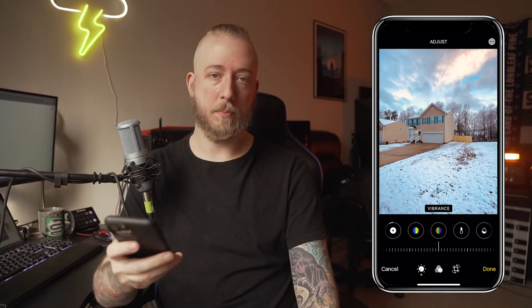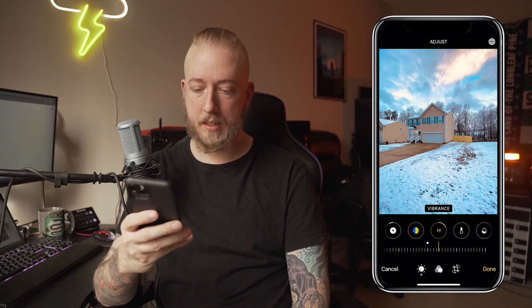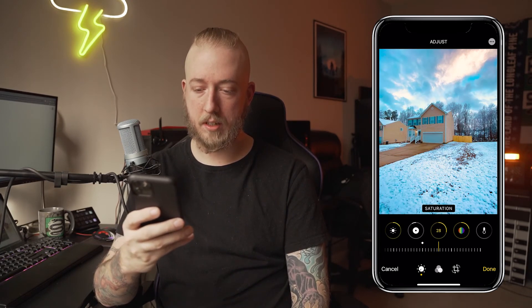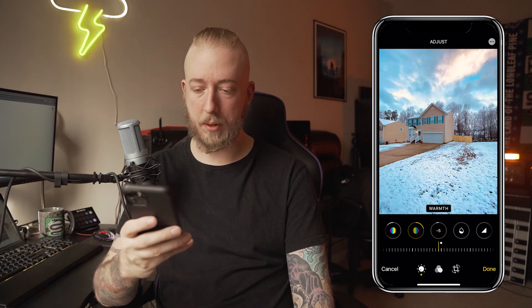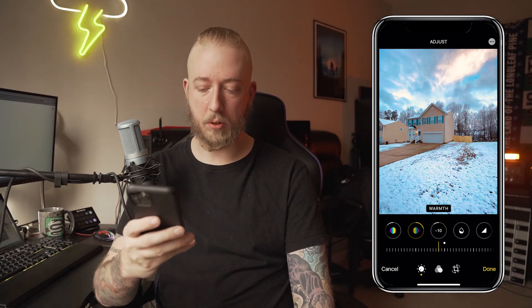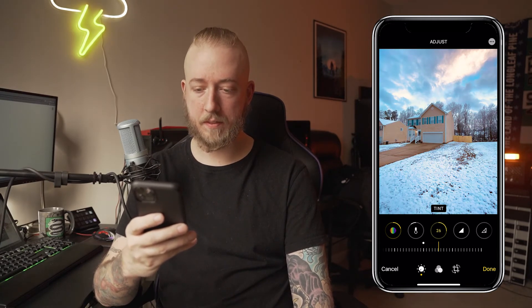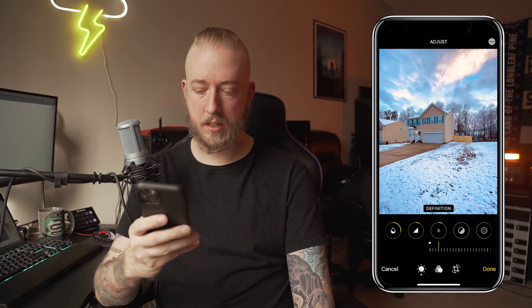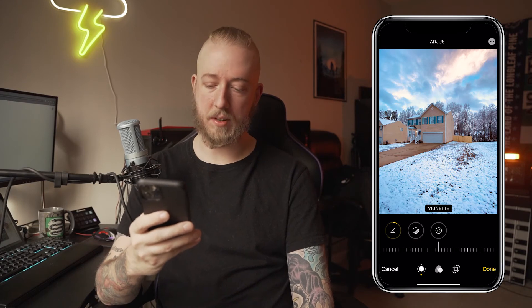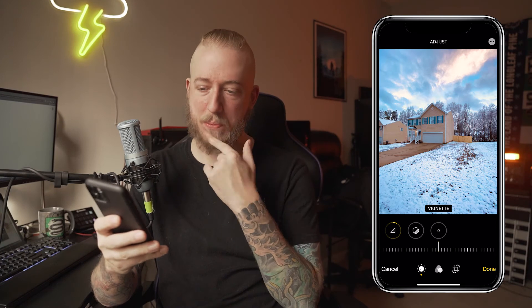Now I'm going to start with vibrance. Usually you start with saturation, but I like to start with vibrance, so I'm going to bump it up just a little bit. Then saturation, definitely want to go down just a little bit. Warmth — this is obviously a cool photo, but we can see what both look like. I'd say just a little cool. Tint — definitely more on the pink side. Sharpness, just a hair. Definition, maybe a little bit. Noise reduction, don't need it. Vignette — I don't really like vignettes that aren't just part of the camera.